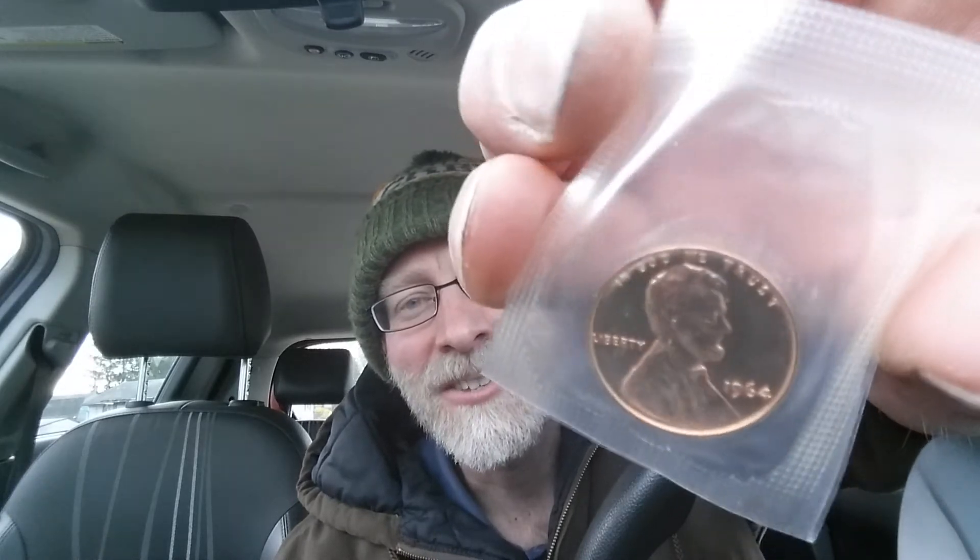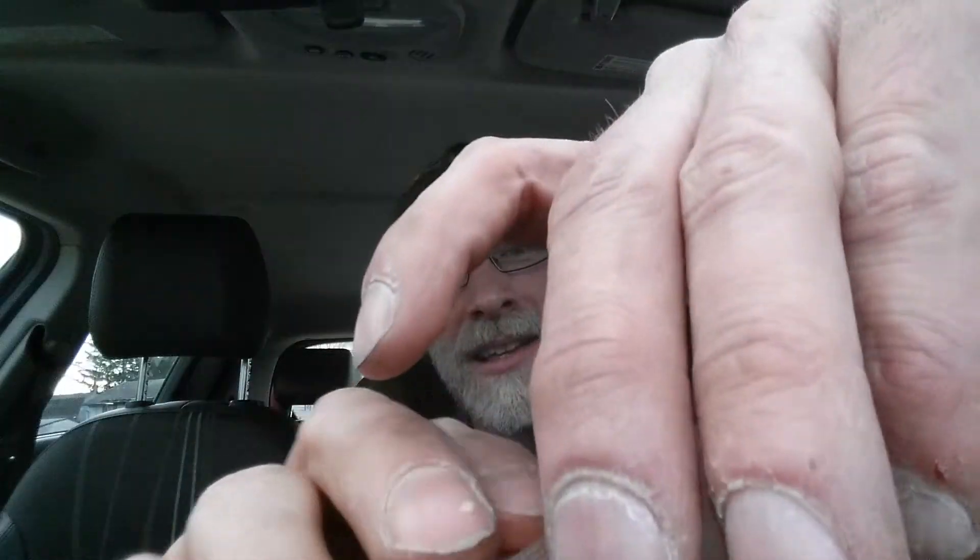This has been preserved in the original government-sealed cellophane for all these years, all these decades, all these generations. Definitely check this video out again in the next 50 years to see what this is worth. This didn't cost me too much — it cost me more than a penny — but just look how beautiful that is, the way it reflects the light.